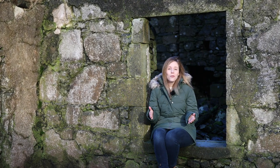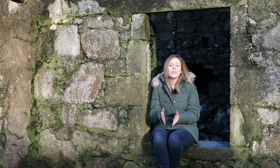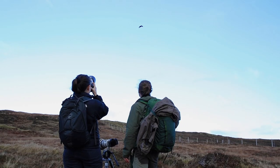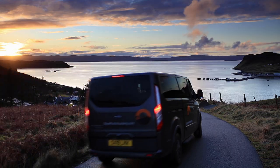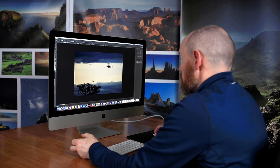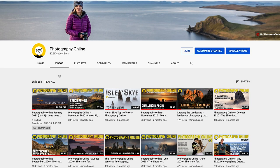I hope you're liking our new format show — let us know in the comments what you think. If you haven't seen part one of this month's show, you'll have missed the subject project on lone trees, photographing the golden eagle, a tour of locations on the Isle of Skye, and the Photography Online surgery. That show and all of our others are available on our channel, so take a look to make sure you haven't missed any.